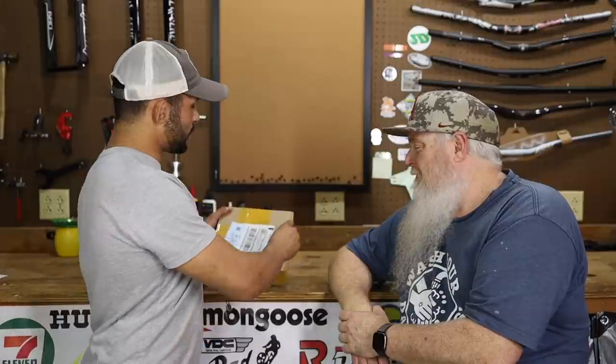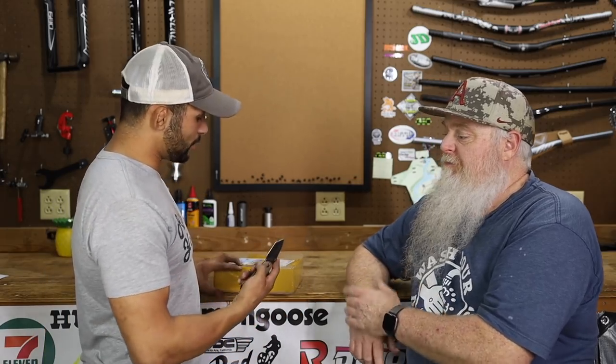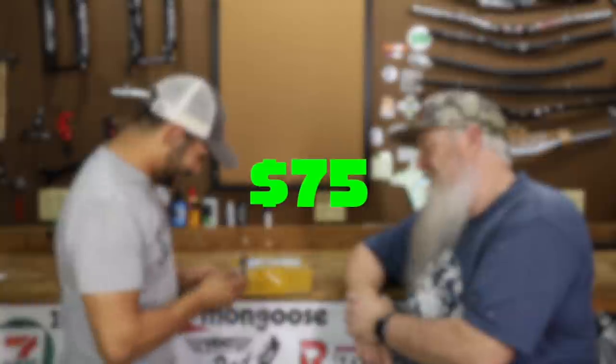Inside this box is the Zoom Hydraulic HB876, four-piston hydraulic brakes. What we're going to do is an initial impression - we're going to see how they feel, talk about them a little bit. And then on a later date, we're going to be doing the real-time review. We're going to install them too. $65 - let's see what we got.